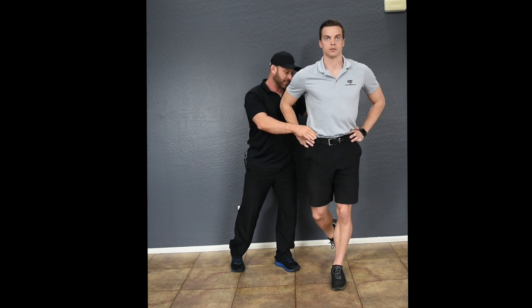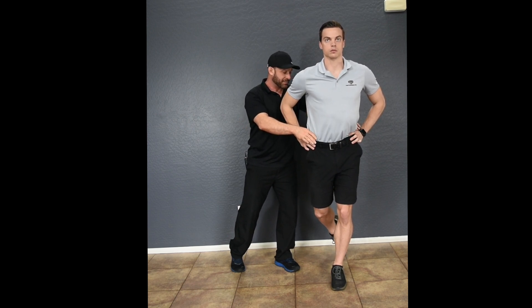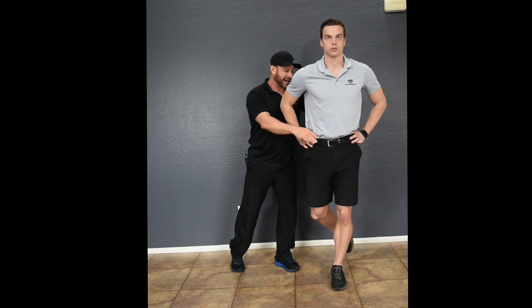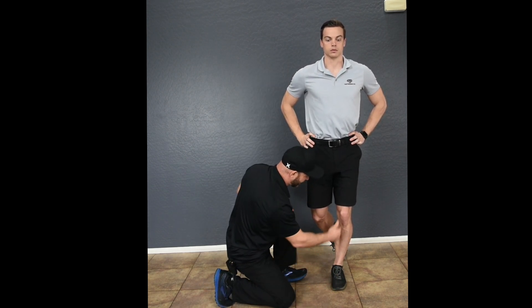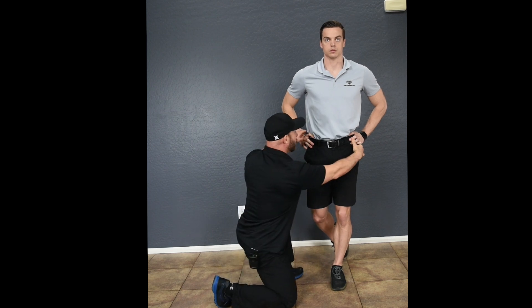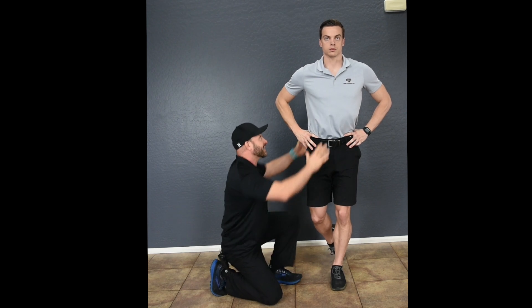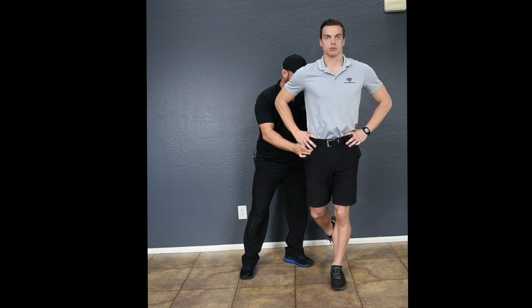Don't go into the anterior pelvic tilt position. Keep that pelvis stable and also don't corkscrew. You've got to keep the pelvis isometrically stabilized. Keep that foot straight. Keep the patella tendon in line with the second and third toe. Keep the acetabulum as in line with the patella tendon as you possibly can. Keep the pelvis from Trendelenberging, keep the spine aligned. And then when you do the motion, the pelvis has to stay while you reach as far as you possibly can.